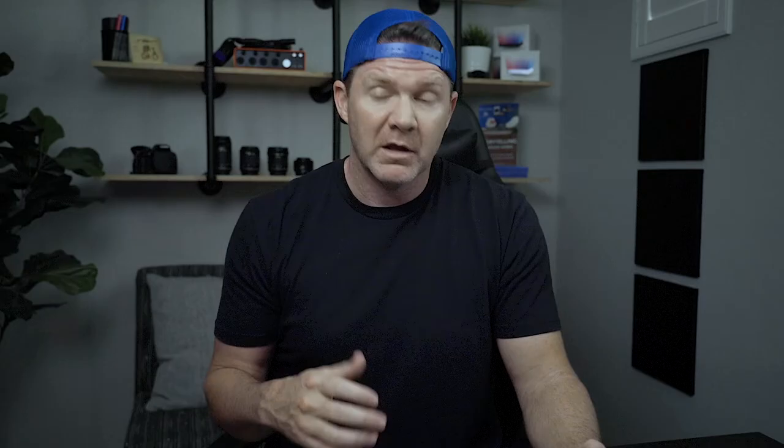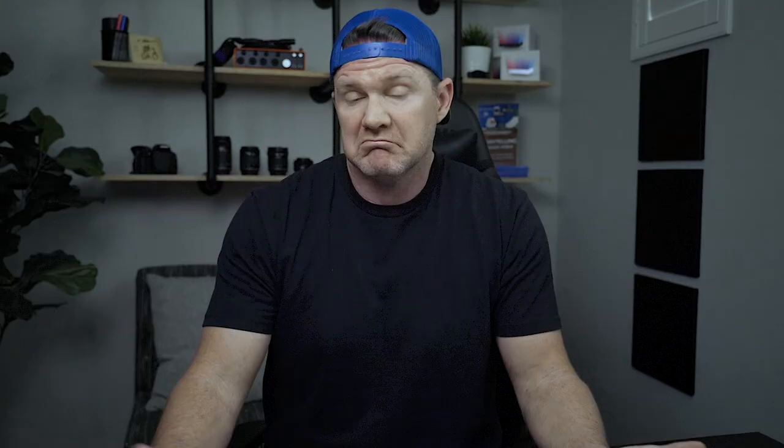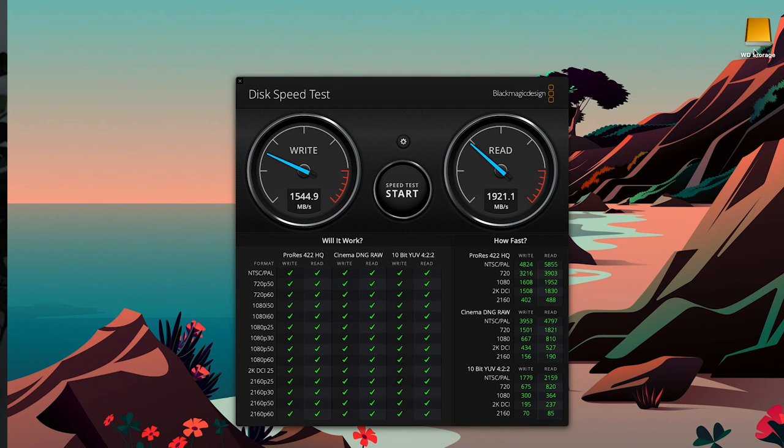To set a baseline, let's test the internal drive of the MacBook Pro so we can see what kind of read and write speeds it has, then compare that to the different external hard drive options. I'll select the desktop — it doesn't really matter what I select as long as it's on the drive — and click Go. The internal drive comes in at about 1500 on the write and about 1900 on the read. We just want that baseline to measure against.